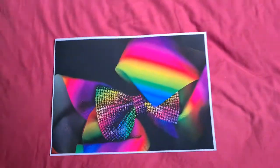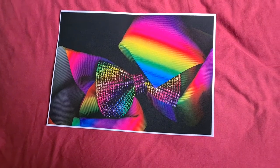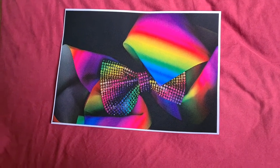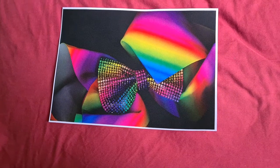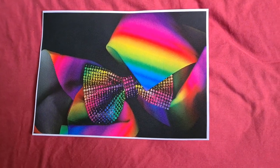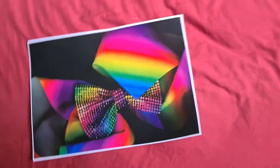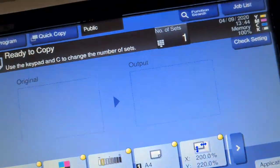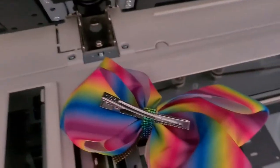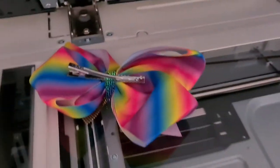Yeah, that looks really quite nice — looks a bit dark. Maybe we could enlarge it. That looks a bit too much in the middle. Wondering what we're going to do with it. I don't know if that's going to work.